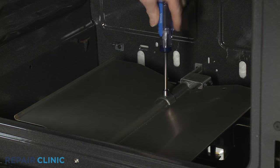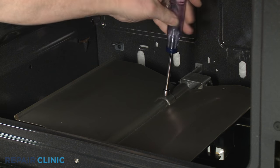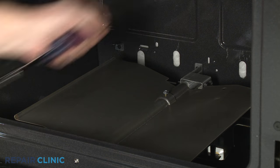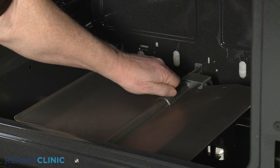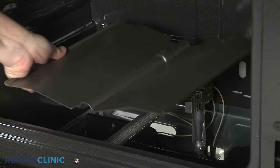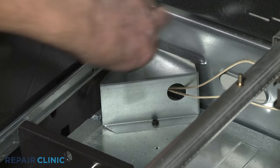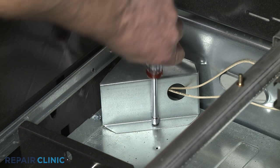Using a 3/8 inch socket or nut driver, unthread the nut to release the burner shield. Open the broiler drawer and use a 1/4 inch socket or nut driver to unthread the screw securing the wire cover.